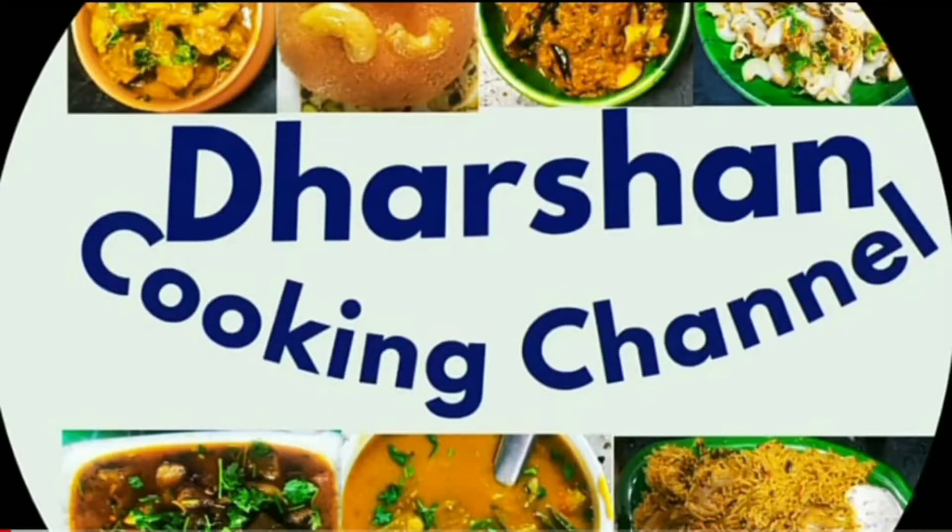Welcome friends! This is a Russian cooking channel. If you like this channel, subscribe and press the bell button.